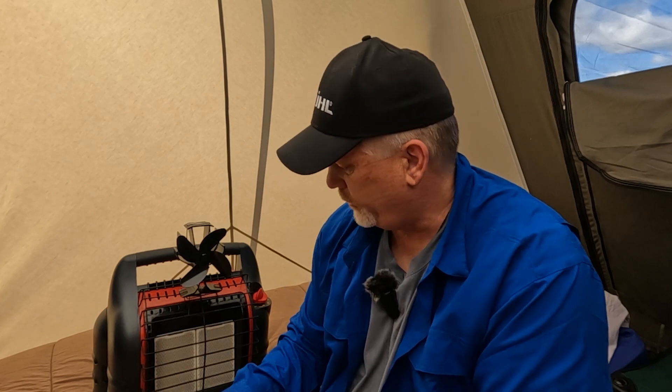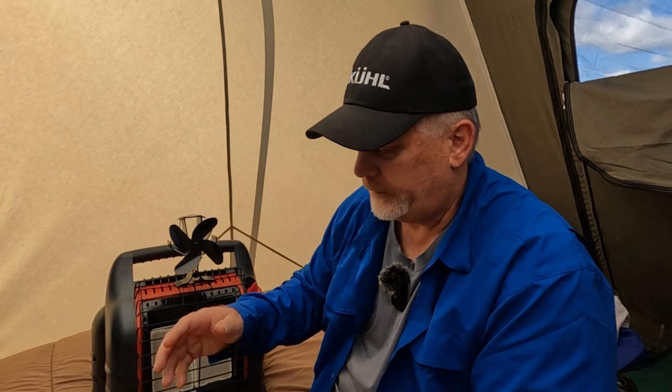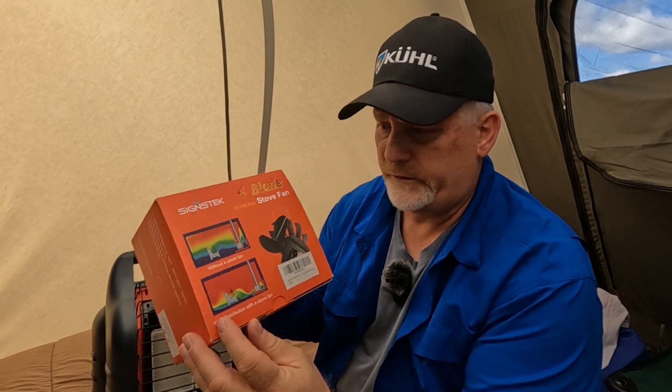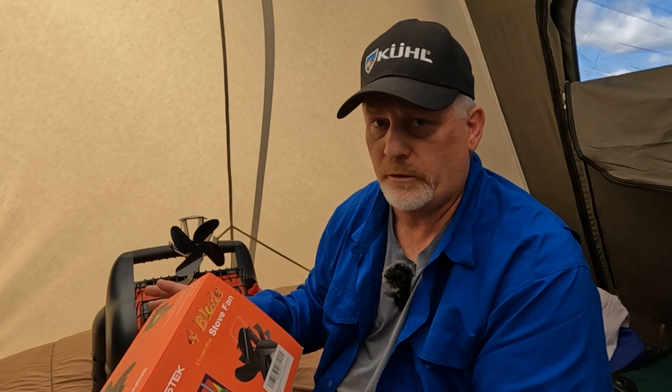Instead of turning the camera around, I put the Big Buddy heater up on the bed here so you can see it a little bit better. And of course you can see this and what it is. I'll have links in the description below for both of these items.